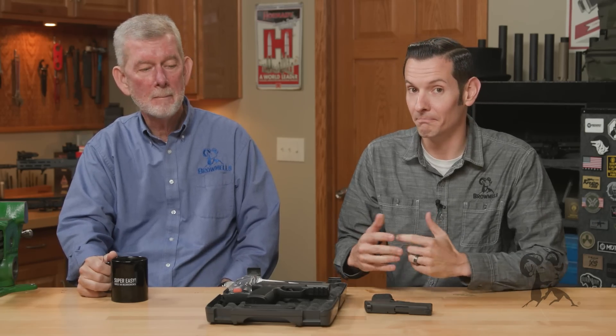Hi, Steve and Caleb from Brownells with a new product spotlight today, and it is something special. We are going to take a look at the SIG P365 Macro.